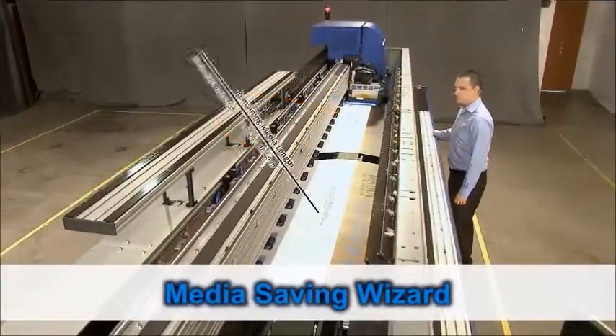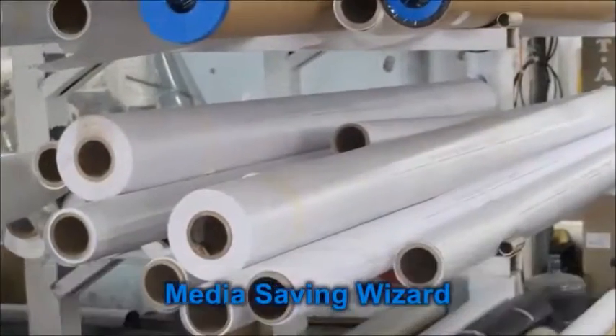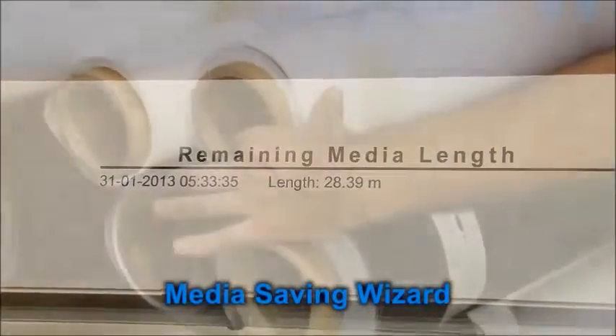The Media Saving Wizard completely changes the approach to media management. Save media and utilize every roll to its end. No more mistakes resulting from false roll length calculations.